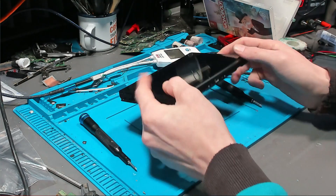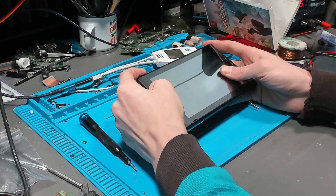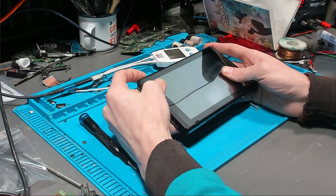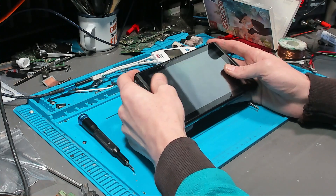Hello ladies and gents, and welcome to another repair video. Today we're going to do something a little bit different — this is going to be a voiceover, and I've laid out my cameras a little bit different. Let me know what you think of this format in the comments down below.